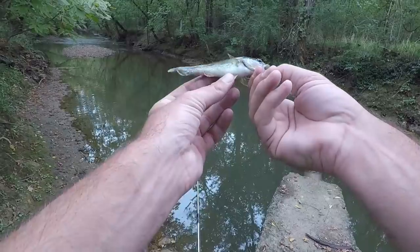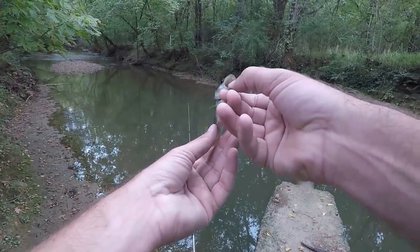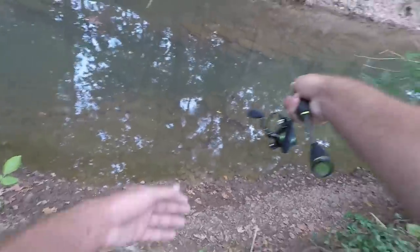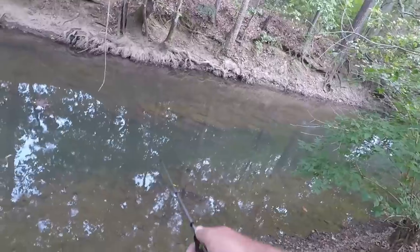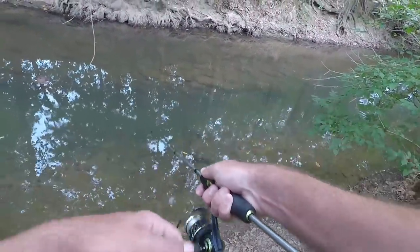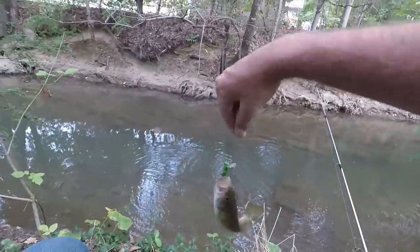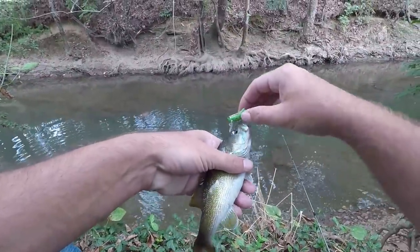He's got something in his belly — I can feel it, some kind of shape in there. Oh yeah, he took it with no hesitation — I don't even think it was spinning right, I was just twitching it on top of the water and he just came up and said 'I want that.' That's what's fun about this little lure — cusa bass!